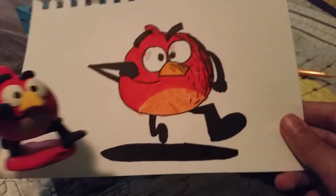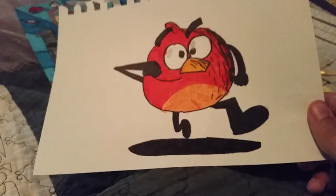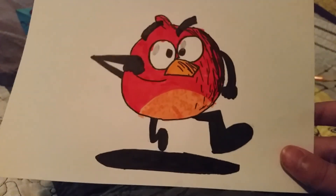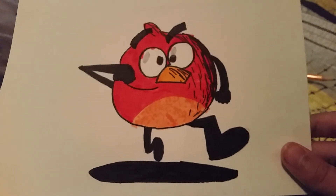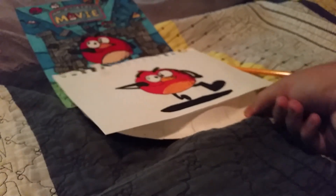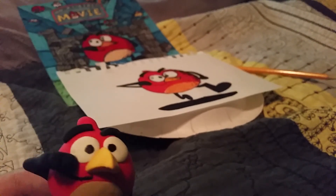Well guys, that's it — that's how you draw Red from Angry Birds Movie, the Billy Bro version. Look at yours and pause the video if you got this right. What do you think, guys? Let me know in the comments below how yours turned out. Subscribe to the Billy Bro family, and peace out!